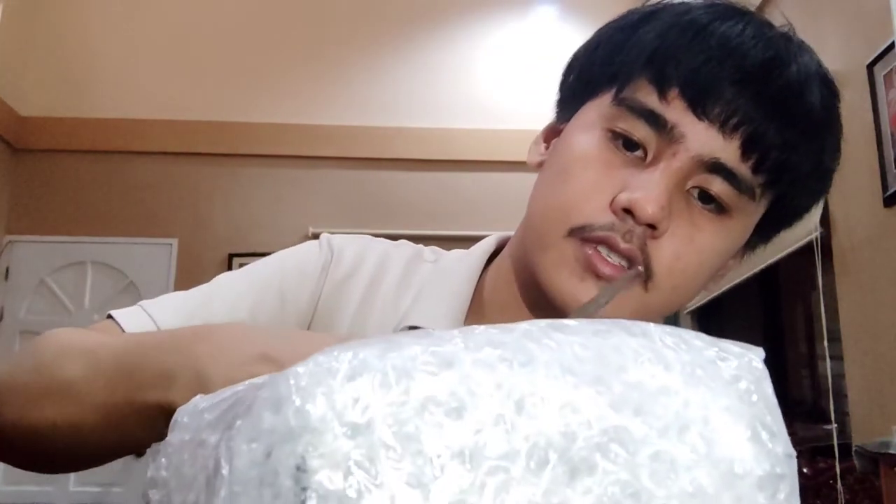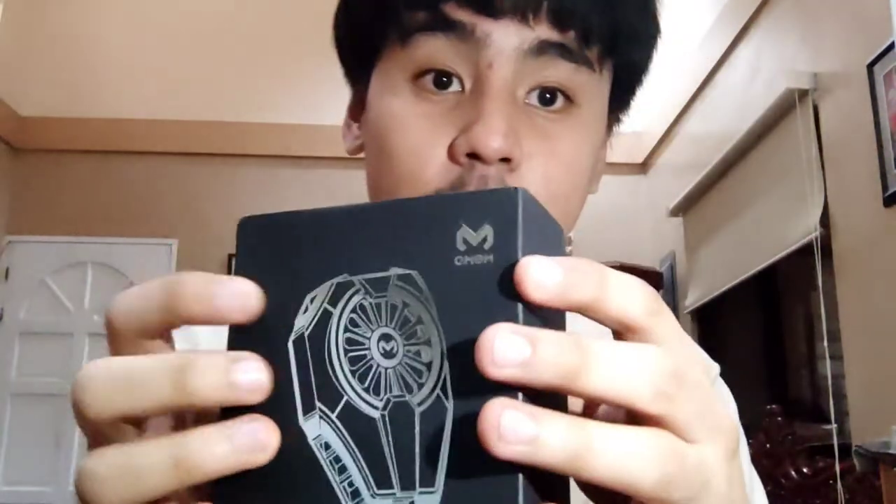So we're going to open it. The box is big — it says 'Fan Cooler DL06' and the Memo logo is right here. Inside we have the cooler, still sealed in its wrapper, and underneath the box is the USB Type-C cable.